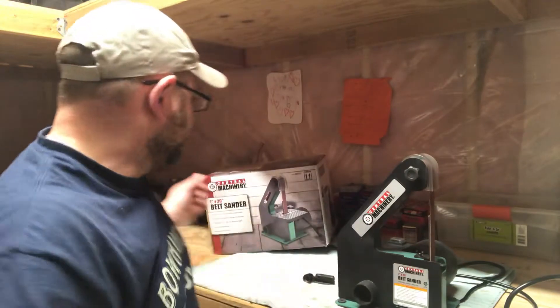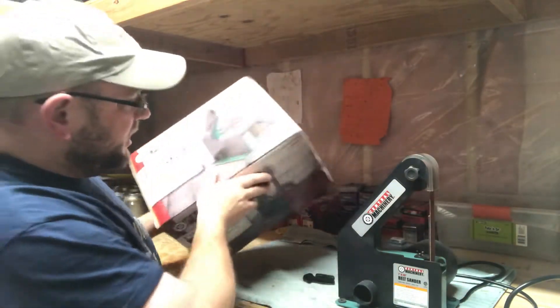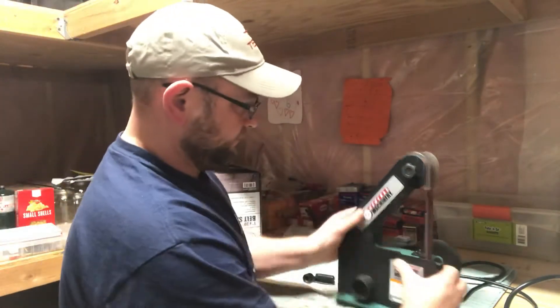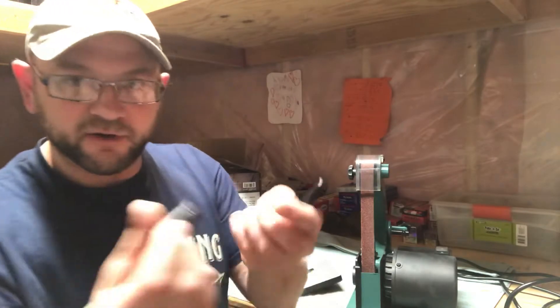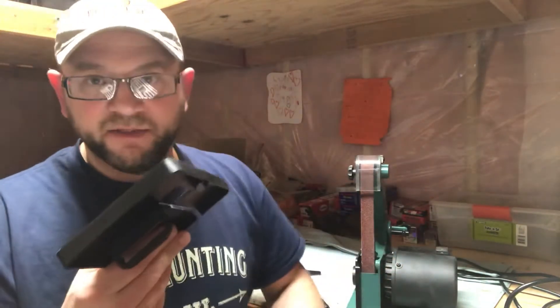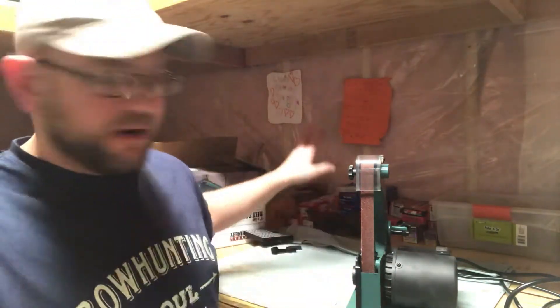This is not top-notch quality fit and finish, but for our purposes it absolutely works. When you get this thing, it comes with a guide that's supposed to attach here — a lever you can tilt and adjust. That thing is absolute garbage. Throw it away, throw the box away. Get it far out of your sight line because it's just going to make you mad.